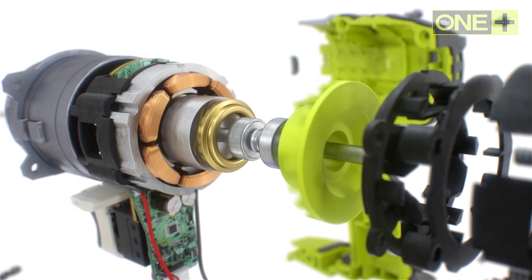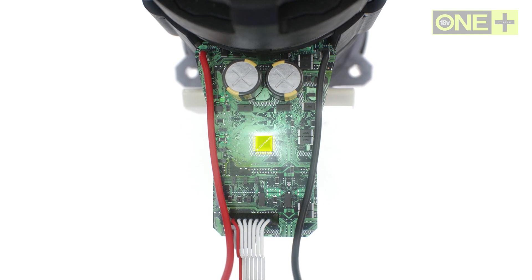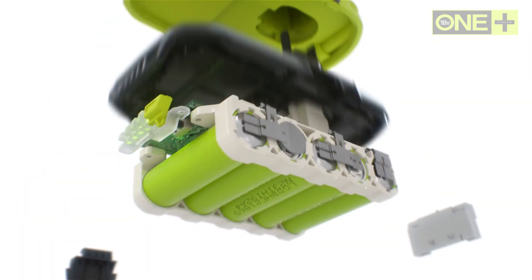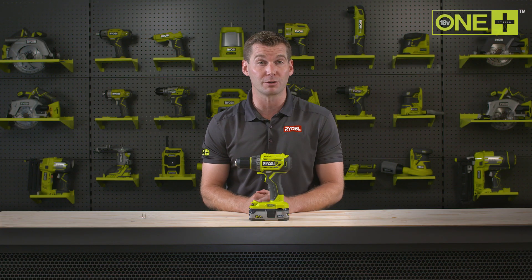Ryobi's brushless technology combines a frictionless brushless motor, intelligent electronics, and lithium plus battery technology to deliver up to 40% more runtime and 20% more power in a smaller tool.